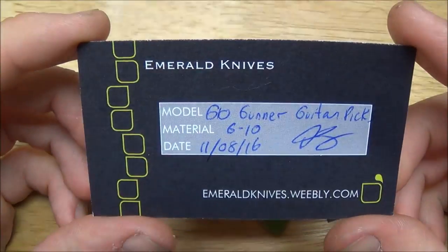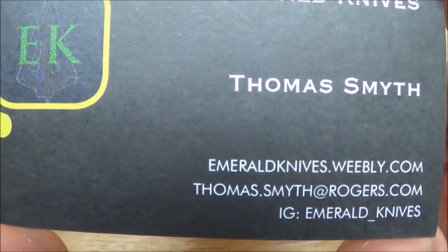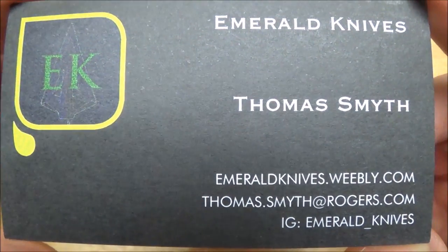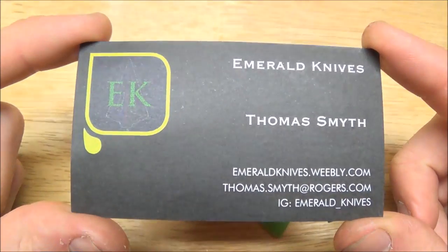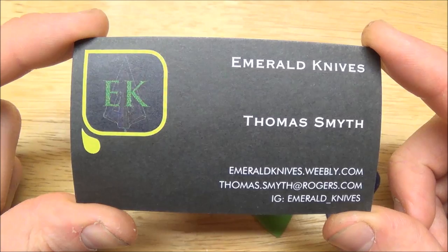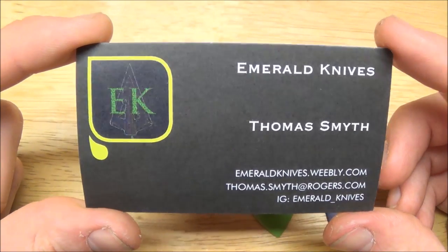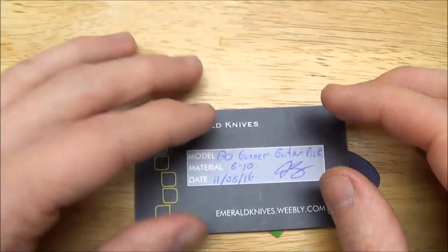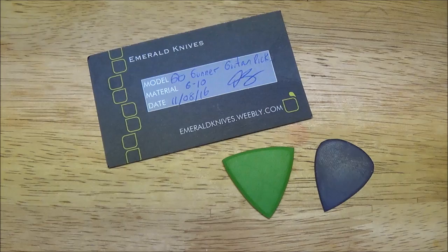I want to show you his card and you can check out his website. He's also on Instagram by the same name, Emerald Knives. He makes a bunch of really cool custom knives and also different things like little pendants, multi-tools, pocket tools, things like that. These are two prototypes that he made and sent out to a couple of different people, and I was lucky enough to be one of them. So I'm very honored to get these.